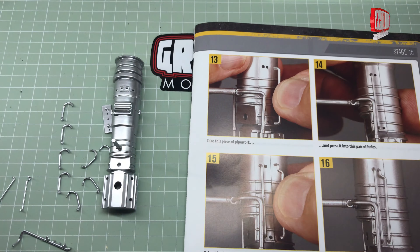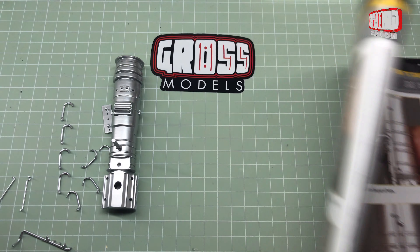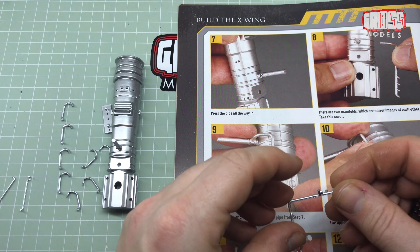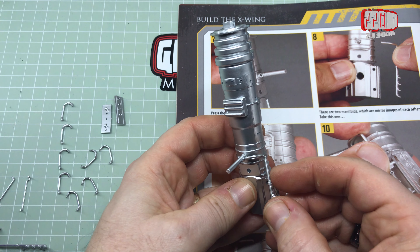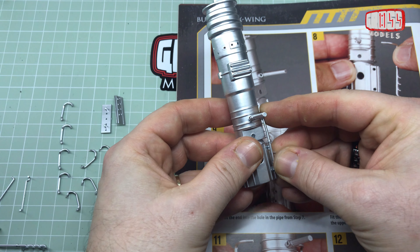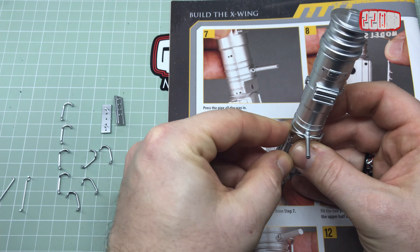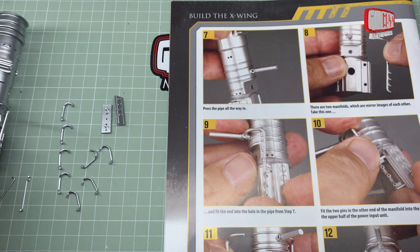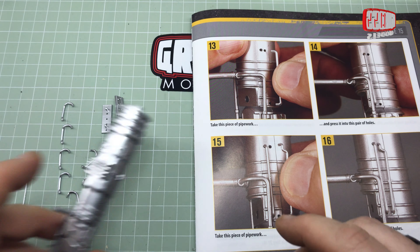Let me just check ahead. The last time I moaned about this it had a big picture of everything, which it doesn't really here. All right, let's continue on. We have two manifold mirror images of each other — take this one, it says, which looks like that one. You've got to get that in there and then into there. So far, so good — do the same on the other side. They seem to go in quite securely, so I'm not overly worried about them as yet. Take this piece of pipework, which doesn't have the curve in the end, so it's obviously that one. We're going up that side — I've got two holes there. Conveniently, it says the top hole is the one we're going for.